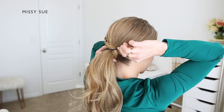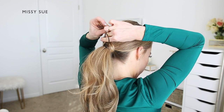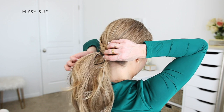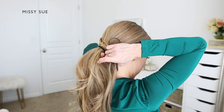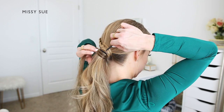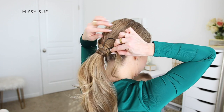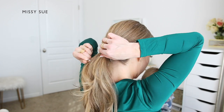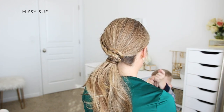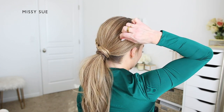I'm going to take my topsy tail tool — I got this from Amazon — and slide it through the hair band, then wrap the ends of the braid through the loop at the top. When I pull the tail down through the ponytail, it'll pull the end of the braid underneath the hair band, holding it in place without needing to pin it or use another elastic. Since this didn't quite cover the hair band, I'm dividing off a small section from the ponytail to hide the hair band as well, using the same topsy tail steps to wrap and secure it.